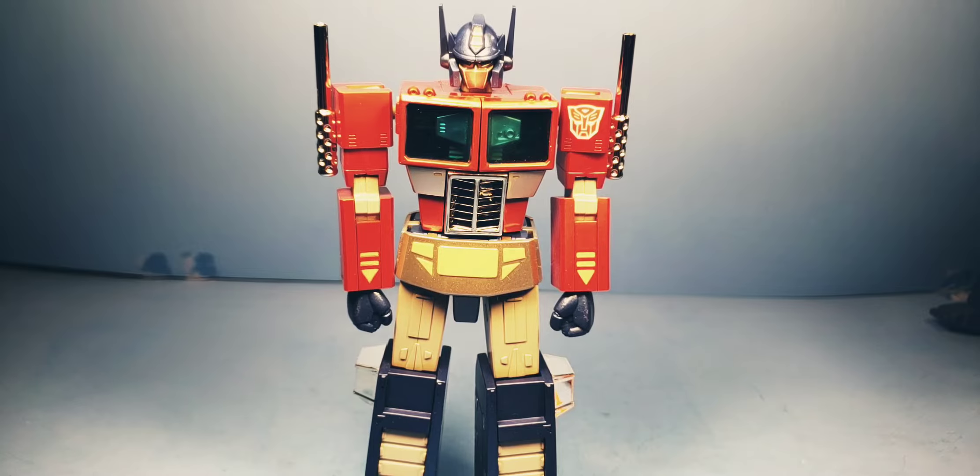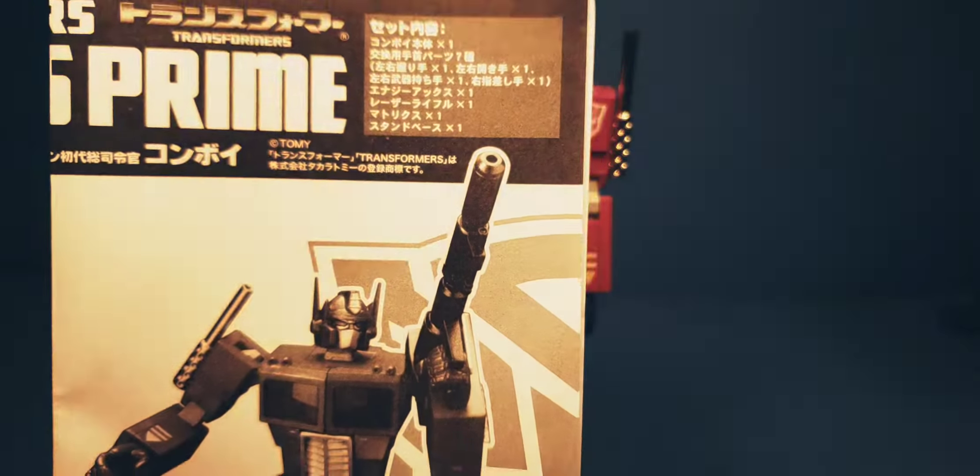Also check out my Twitter at cdogcdog4 — all lowercase, no spaces, link will be in the description below. Share with your friends, make sure to click on that notification bell for all of my videos as they come in and to check out my playlists.